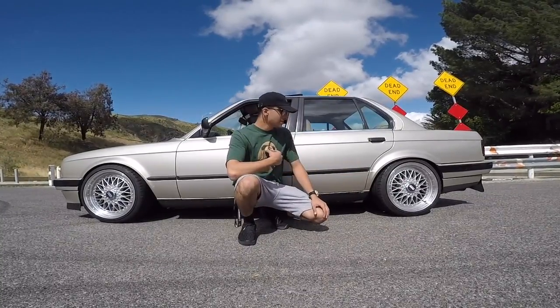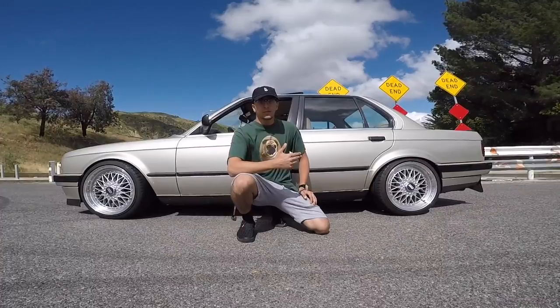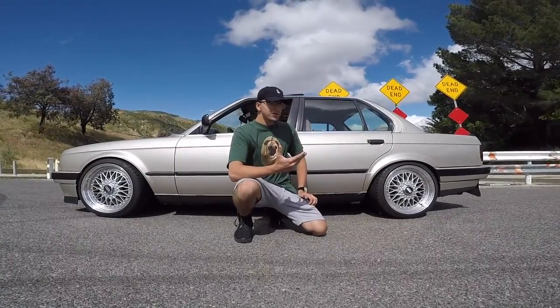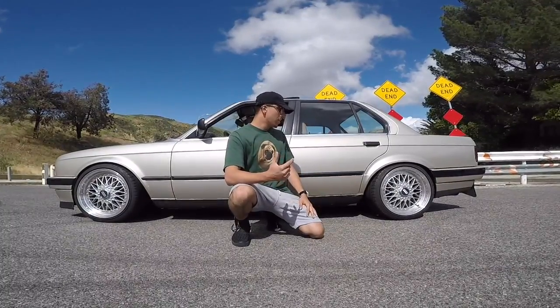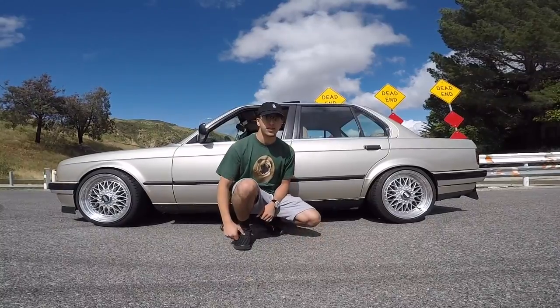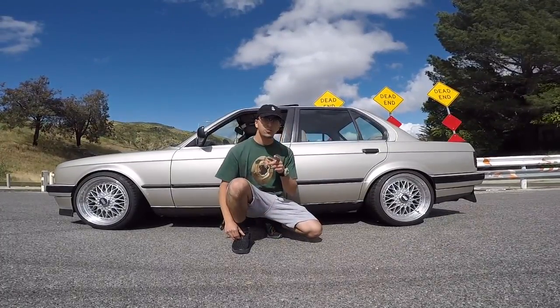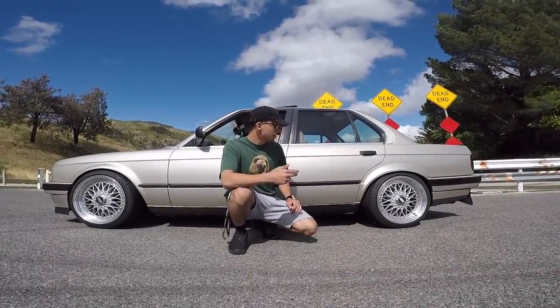The third mod is wheels. I got 17s — specifically 17 by 8.5 — these are JNC replicas of the BBS's. When you're on a budget, replica wheels aren't that bad. I also have a set of two-piece BBS's and I'm going to make a video on how to get a real set of BBS's for under a thousand dollars. If you're more into track and racing, go with 15 or 16 inch wheels, but I went with 17s for the looks.